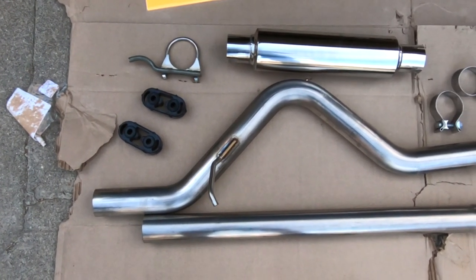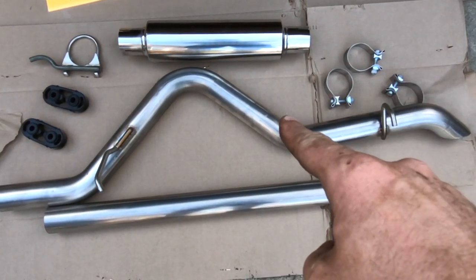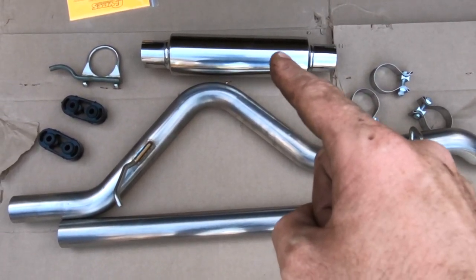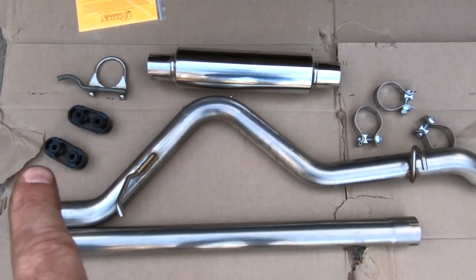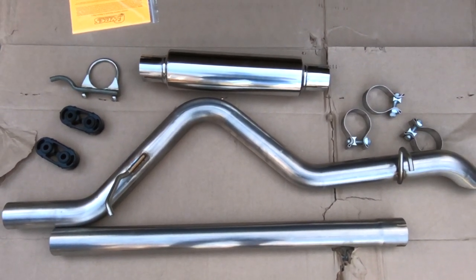Before we begin, here's a look at the system — it comes in three sections: the tailpipe that goes over the rear axle, the new inline muffler, and the section from the cat to the muffler. It does come with all the exhaust hangers as well as clamps, so you will not be using any of the stock parts.